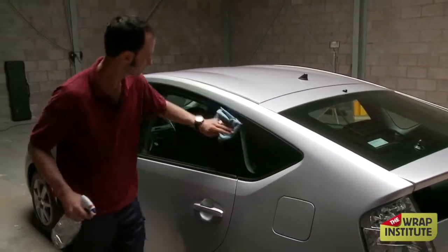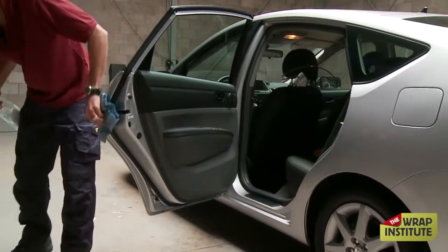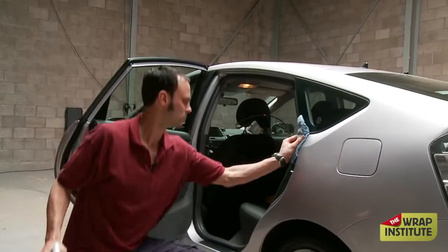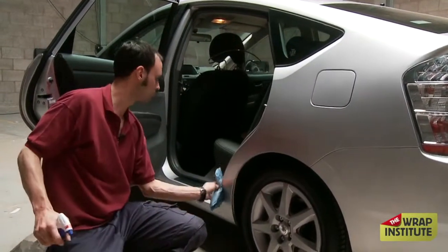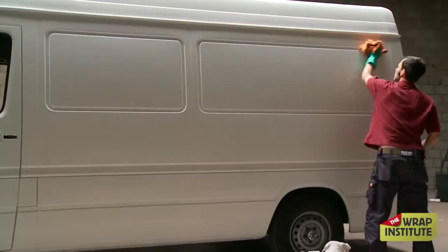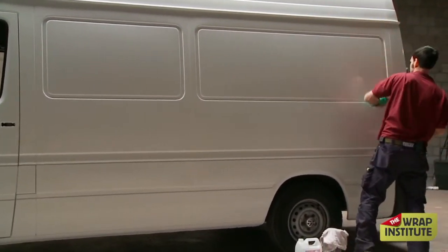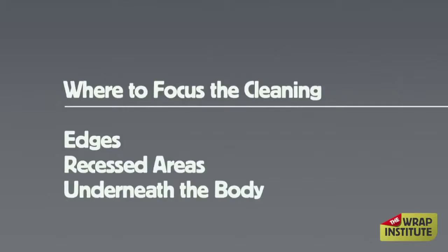Once you start cleaning, always want to overlap your strokes. You want to clean open doors, get all the edges. For the first pass, there are some cleaners that can general clean and degrease in one step. Some cleaners you have to do a general clean then degrease. And there are even some cleaners where you first degrease and then general clean. If you're using particularly hardcore cleaners, you want to wear heavy-duty rubber gloves — absolutely — and try to minimize spraying heavy-duty cleaners. You want to pour it directly on the towel.